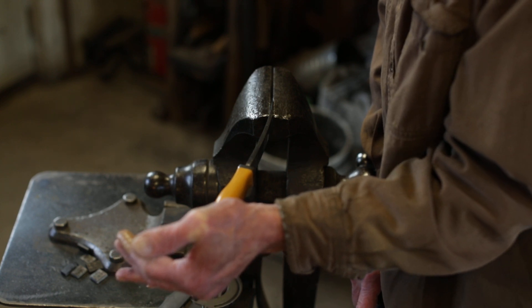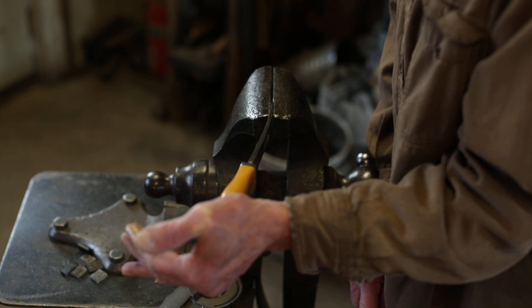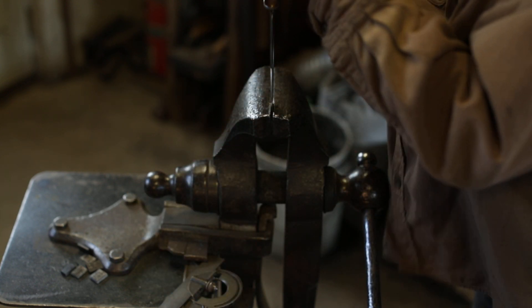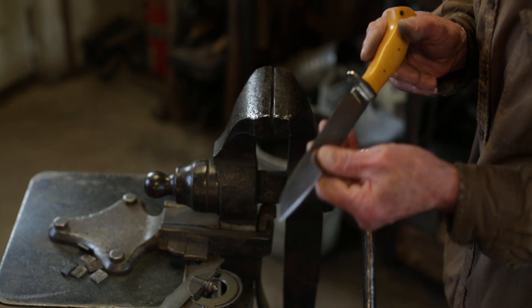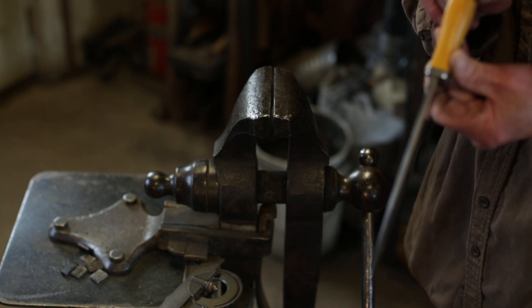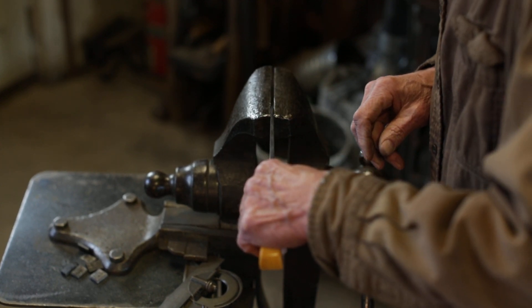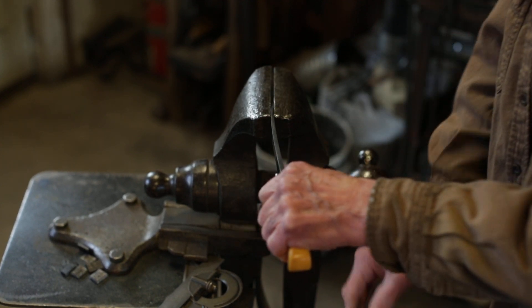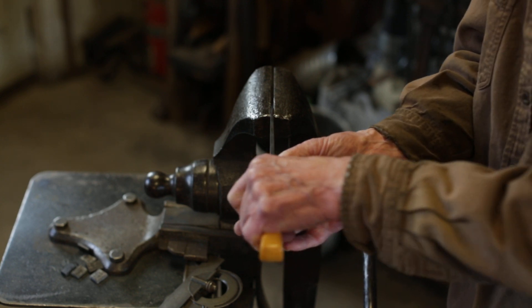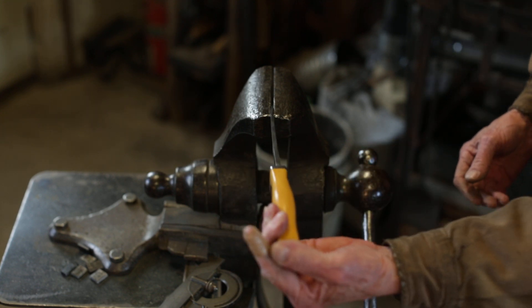I would have to put a pipe on it to get it any further than that, but you can see it's got spring and comes right back to perfectly straight. I can bend it 30 degrees the other way, but it always springs right back straight.